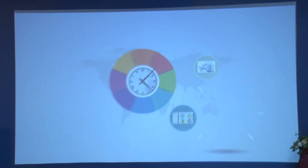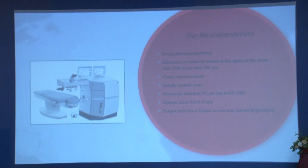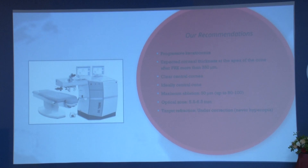With this background we would like to give certain recommendations in the management of progressive keratoconus, especially with a clear central cornea, ideally a central cone, and adequate corneal thickness. In our study it was only 350 microns — literature says 450 microns, but we can consider down to 350 microns. We have a larger sample size and follow-up of about 3 years. Optical zone we interplay between 5.5 to 6.5 mm depending on residual bed thickness. And regarding target refraction, even though we cannot achieve complete correction, we should never target for hyperopia.